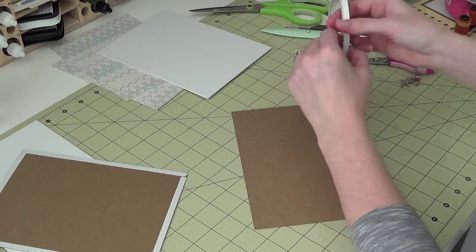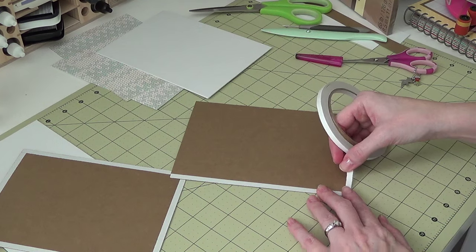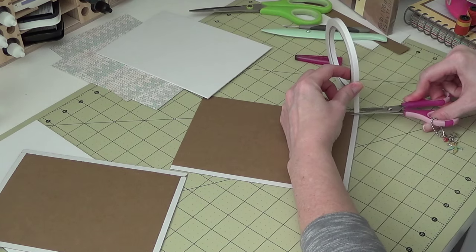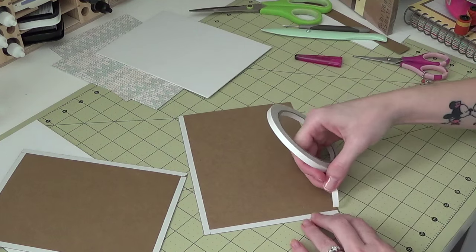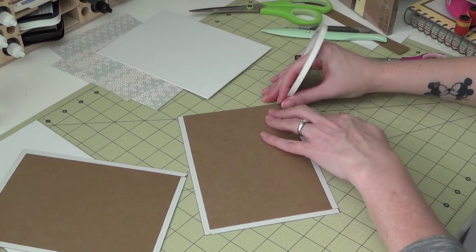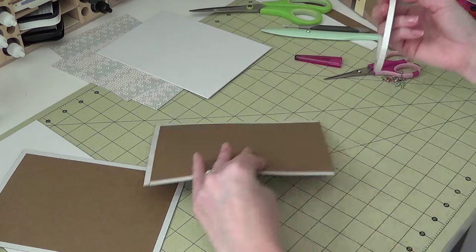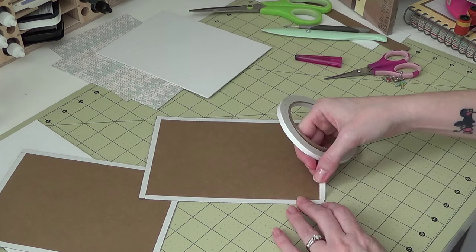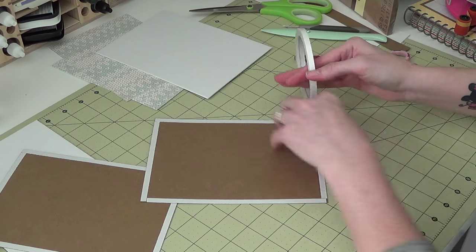If you guys have already done this part you're faster than me — you can speed this up to get to the next part. The next part is basically the same thing, just another layer on top. So if you don't want a matted layer, you can skip it and go straight to whatever paper you want on the front of your album. I just like the look of the matting, so that's why I do it.